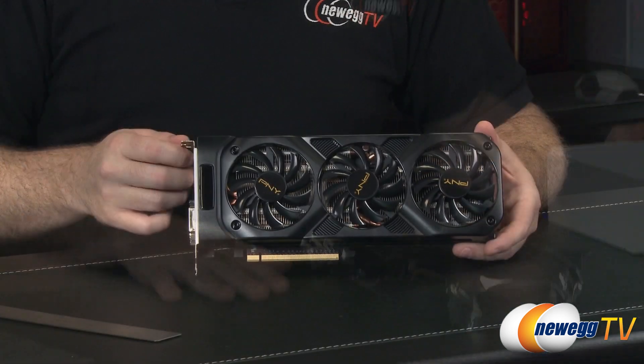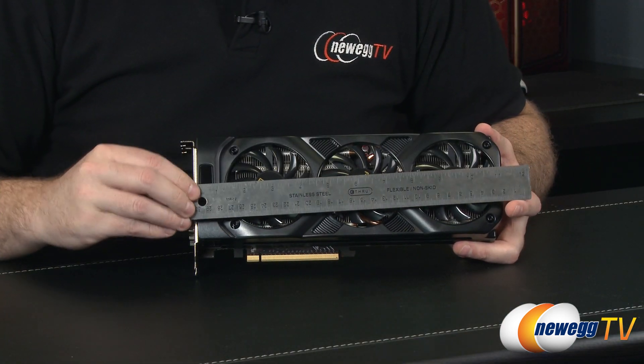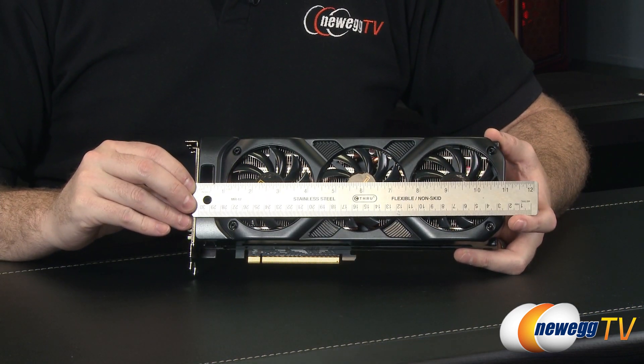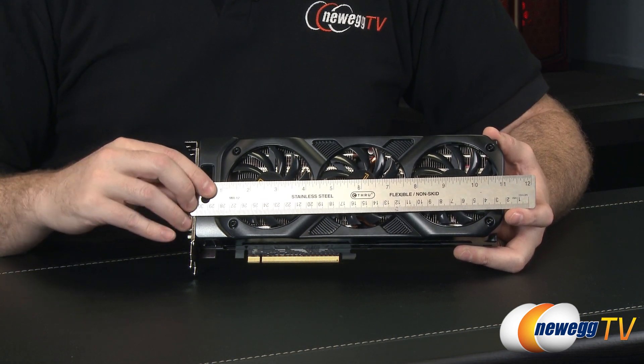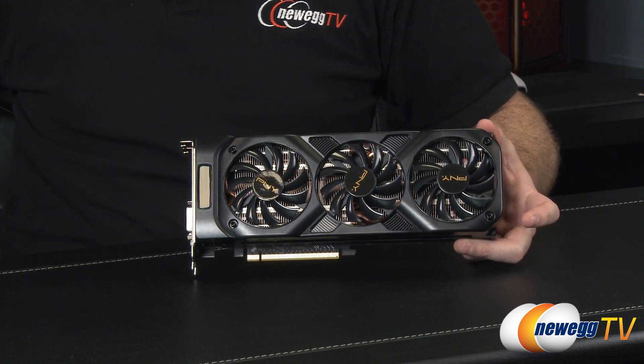Let's take a closer look at the card. I'll start with the traditional card measurement to determine how big it is — about 11 inches measured from the bracket. Make sure you give yourself at least that much space in your case, or if you're shopping for a case, make sure it supports a video card of that length.